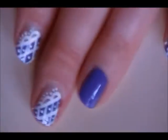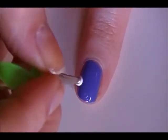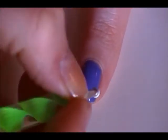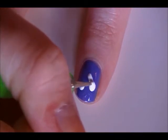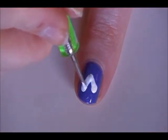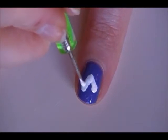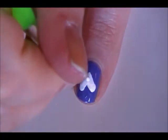Now we're going to take a larger dotting tool. We're going to create a heart on the ring finger. Place it with two dots, then drag down to the middle for the end of the heart. This is the easiest way to create a heart, I find — very simple.